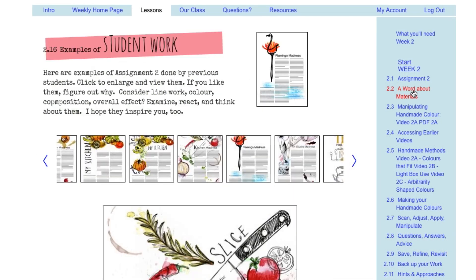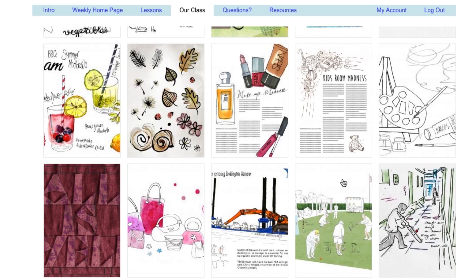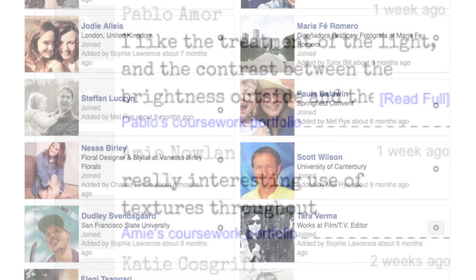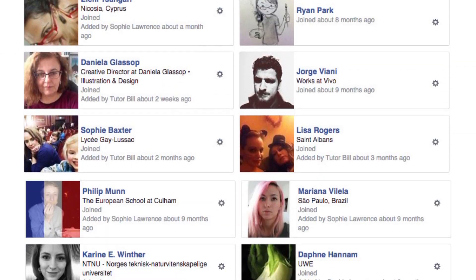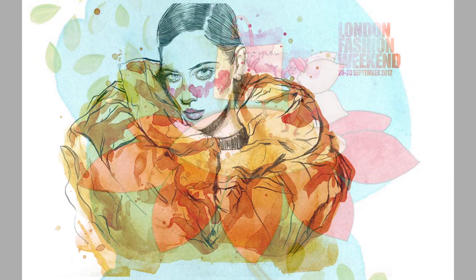Navigating the site is easy, and if you get stuck, you'll get help. You'll post your work in our gallery, where you can follow comments by classmates and me. You'll connect with creative people worldwide, all working on the same projects. Whatever your subject matter or style, our methods will help you succeed.